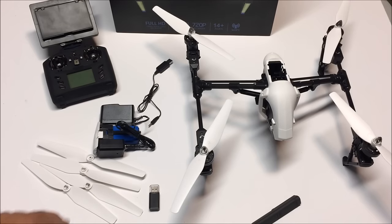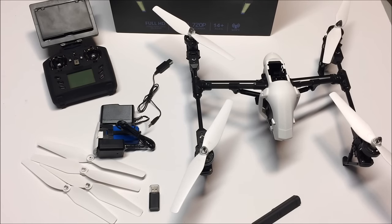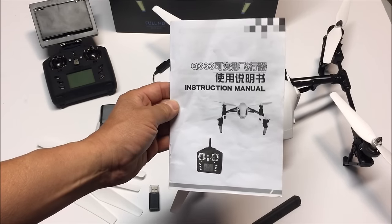There are four extra props as well. That is about it — so let's go outside and test this baby out. It also comes with the instruction manual.